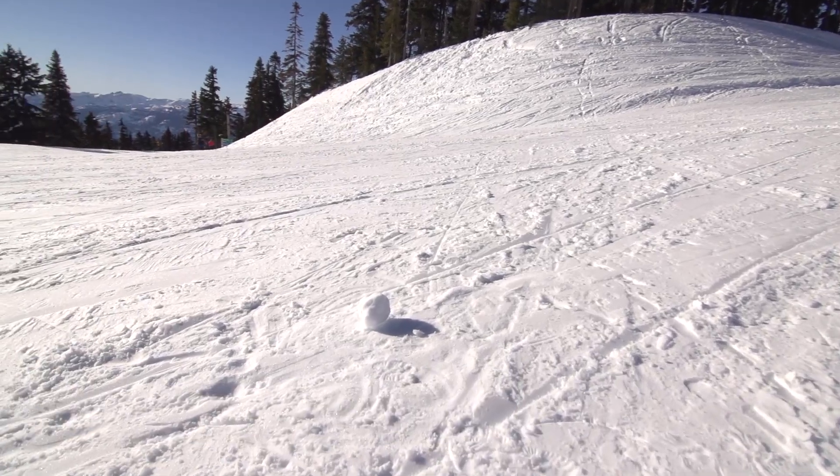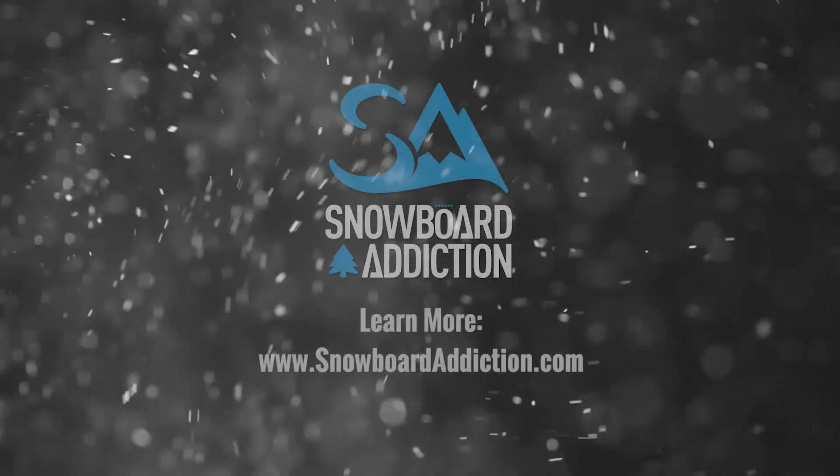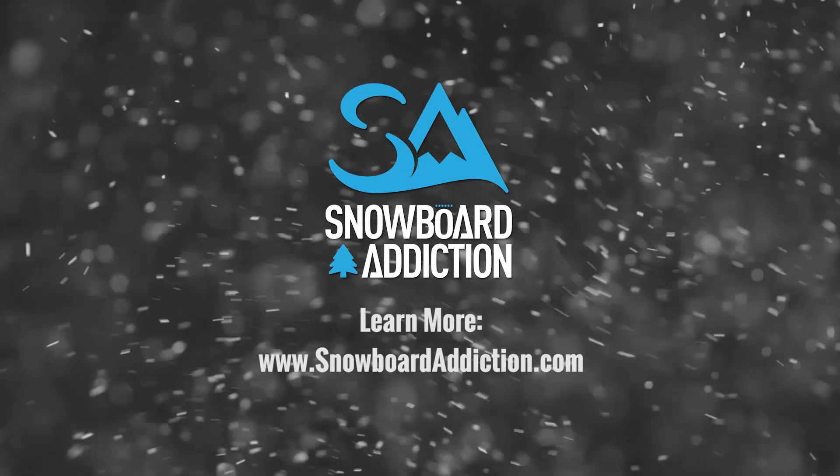This tutorial was filmed at Whistler Blackcomb. You're watching Duncan Mainland and Nev Lapwood from Snowboard Addiction. Our goal is to improve your riding.